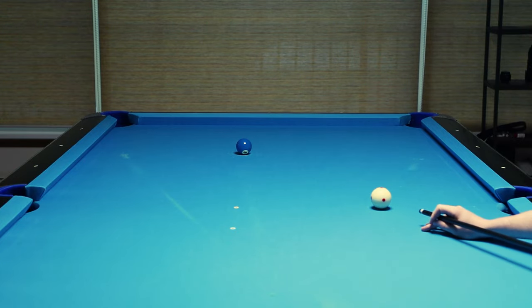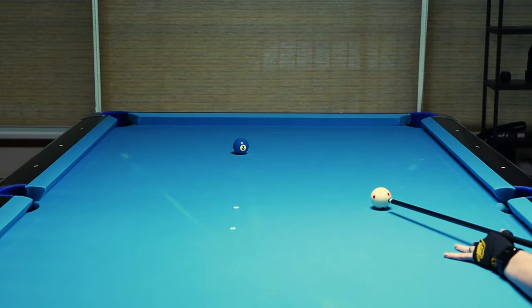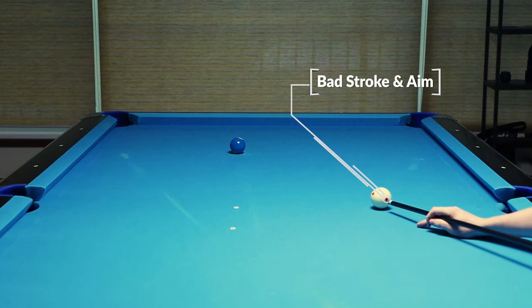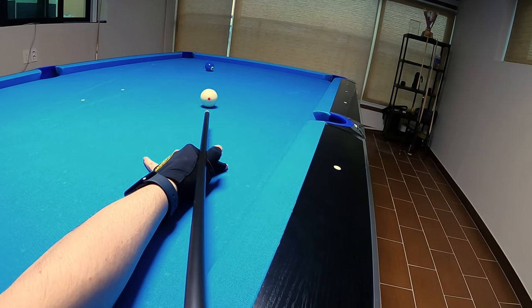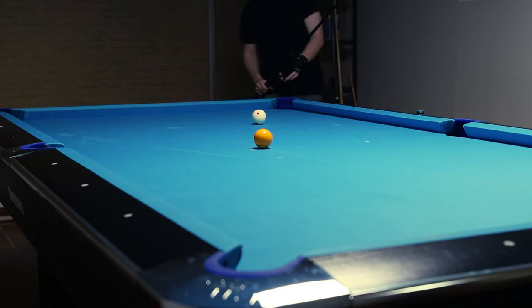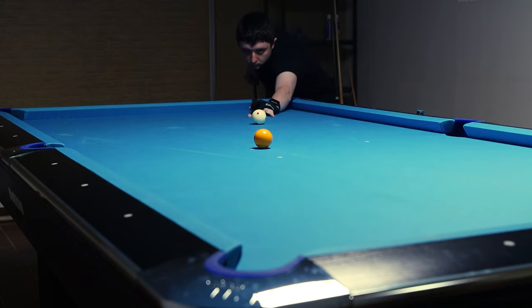Imagine you miss a ball. Did you aim correctly and give a bad stroke? Did you aim wrong and have a good stroke? Even if you make a ball, did you aim wrong and have a bad stroke and end up making the ball just by sheer luck? Or did you aim well and stroke well? Without a consistent stroke you never really know the answer to these questions, which is going to impede your improvement.